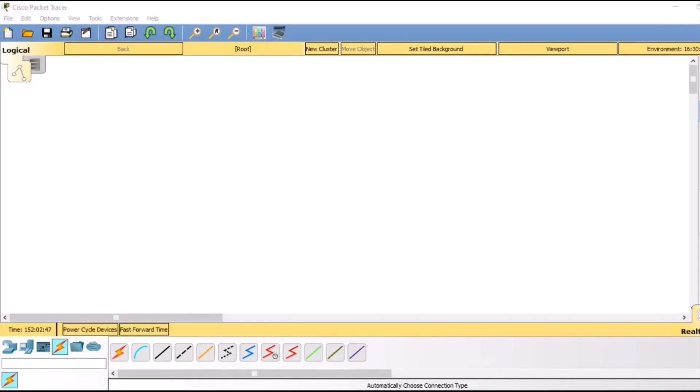Hello and welcome back to my channel. Today we are going to configure a wireless network, and for that we are going to set up a wireless router and 3 PCs.